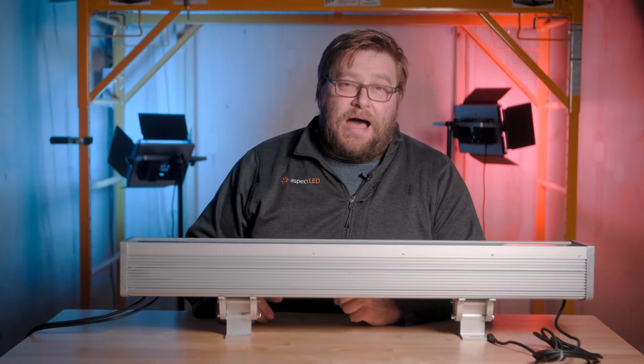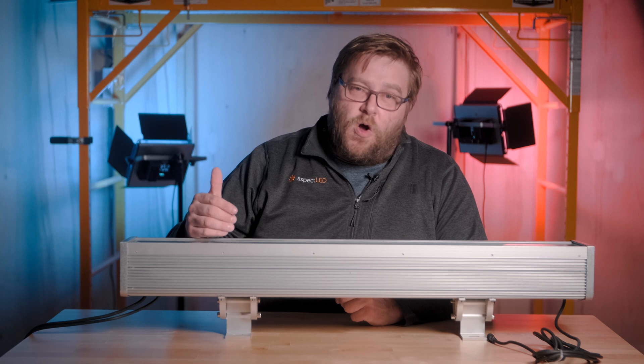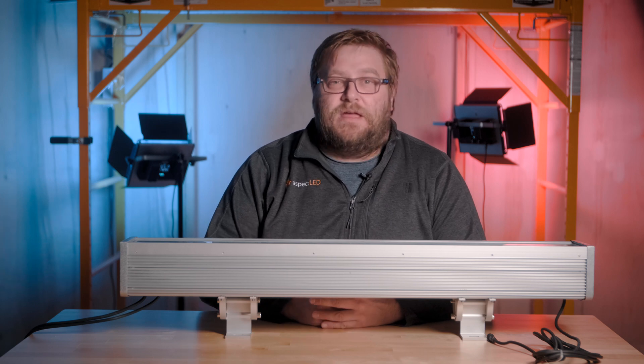First, let's talk about the power. These can be ordered in either 24 volt DC or 120 volt AC versions. Depending on how you order it, you need to power it correctly with the correct power supply or just plug it into the wall.